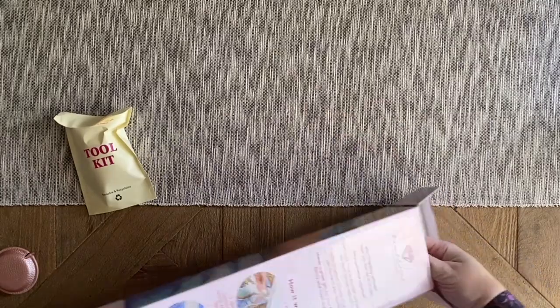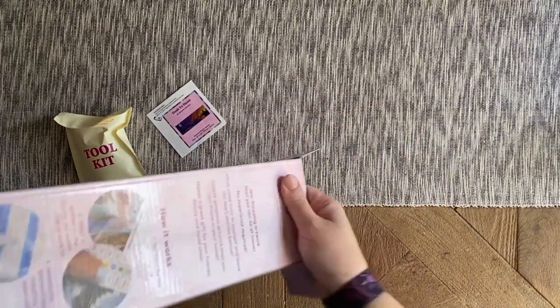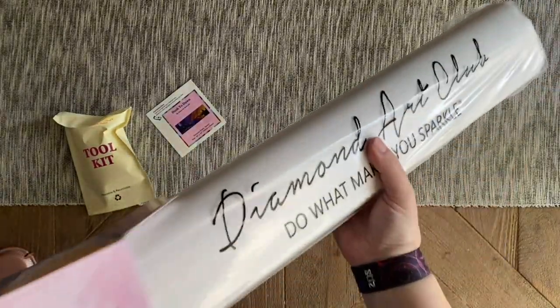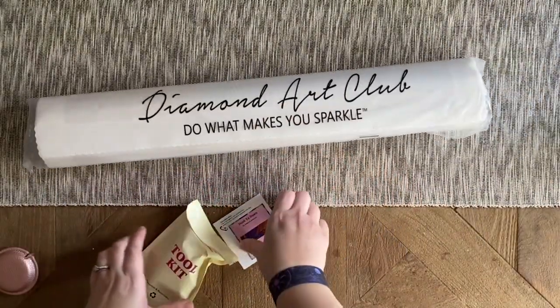I'm looking forward to all the Diamond Art Club releases as always. Oh my gosh, this is so wedged in here — how many bags do we think we have? Two bags of diamonds in this one, like we did for that Spangler a couple weeks back. This is so heavy, you guys.